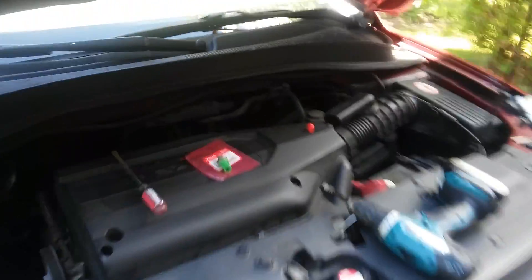Welcome back, it's Wise Wonky here. I will show you how to replace the detonation knock sensor in a Honda.